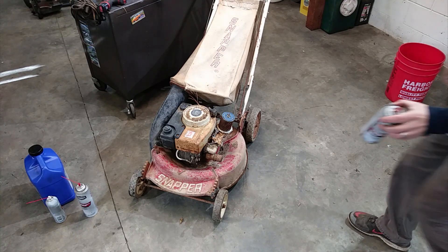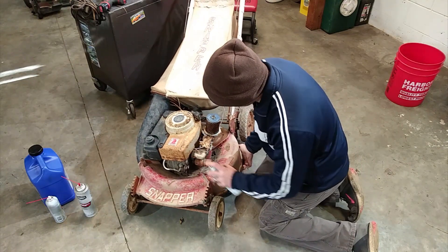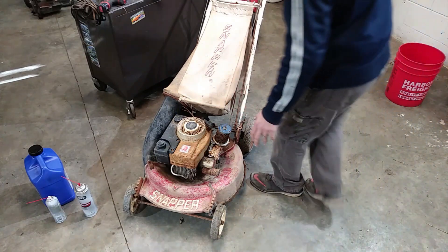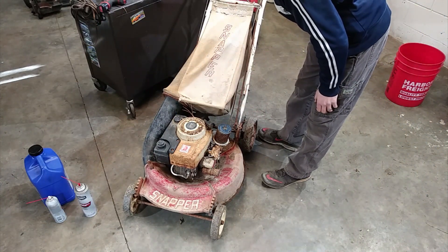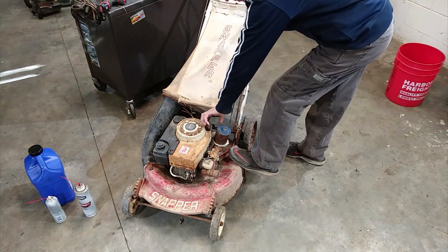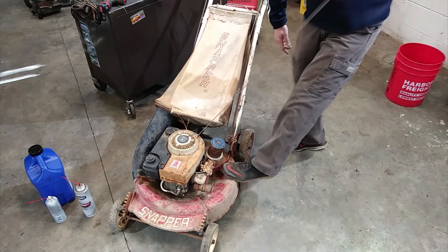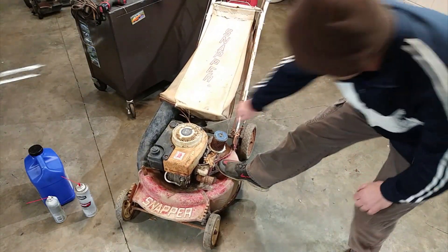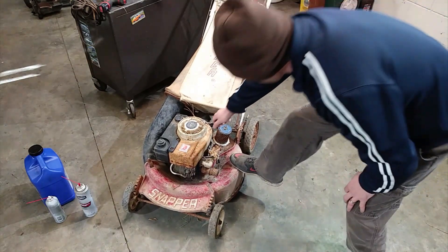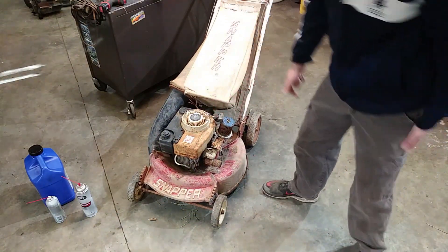I've already taken the intake bolts off and sprayed some carb spray down the intake. I think the throttle is stuck — not sure if it's stuck at the handle or somewhere else. Let me see if I can pull it a few times. I can see it coming out of the intake a little bit — it's trying to kick off. That's more than it did yesterday, so that's enough to warrant me trying to fix this. I've got a carb kit — we're going to see if it will try and run.